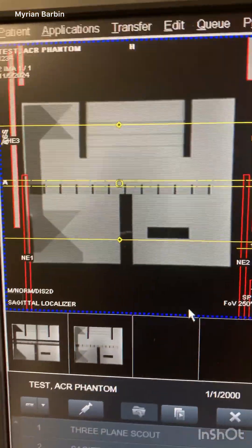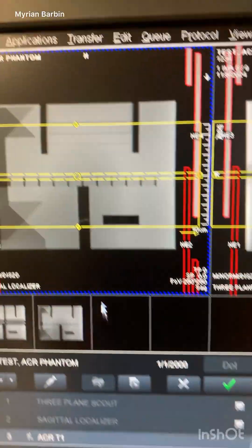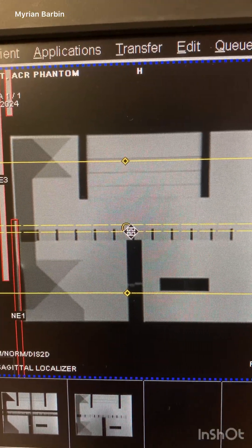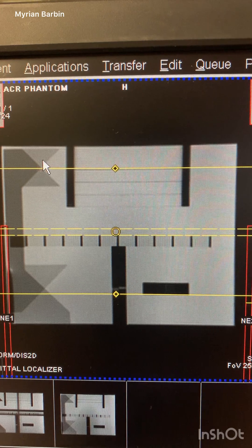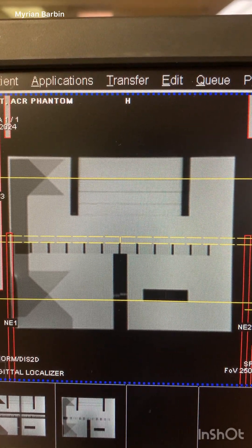Everything is done now. We're setting up the ACR phantom sequence — I want the yellow solid line centered where that triangle is meeting. I'm trying to get it in the center where the triangle meets, and then just centering it.